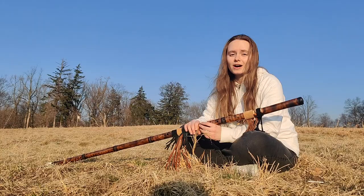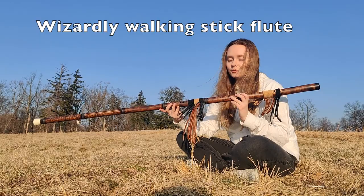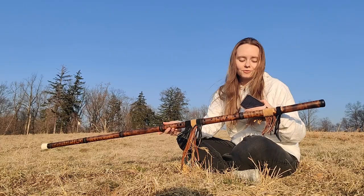I'm here with a review of a flute by Kyle Neidig. He is called the Flute Wizard and what I got here is a wizardly walking stick. Today I'm going to review it and I'm going to use my notes on my phone because my memory is not that great.